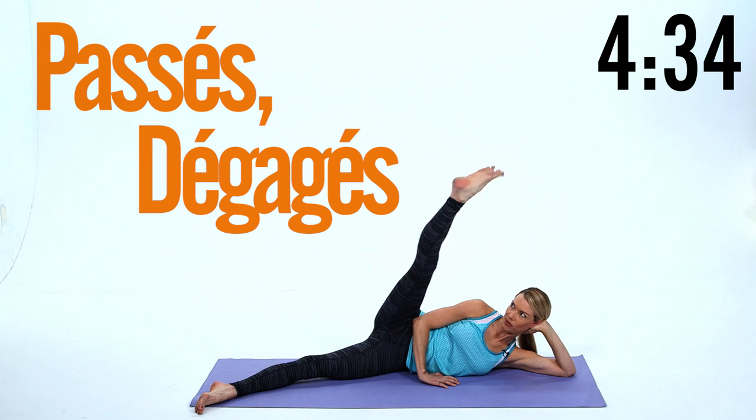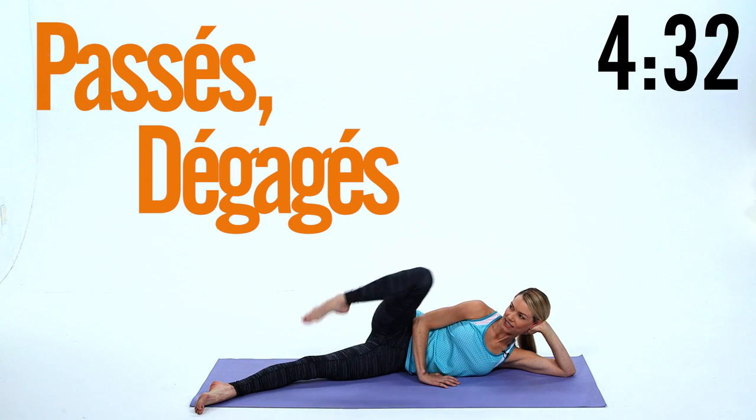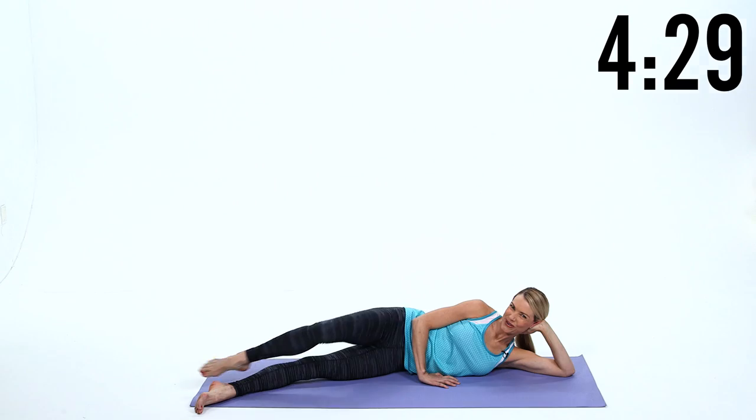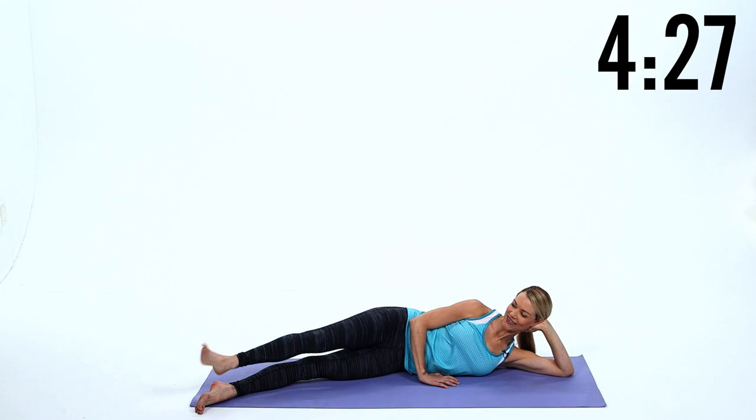Now we're gonna do a passe degage, so you come up, straighten and release. Passe up and release. Keep breathing, shoulders down — five reps total.